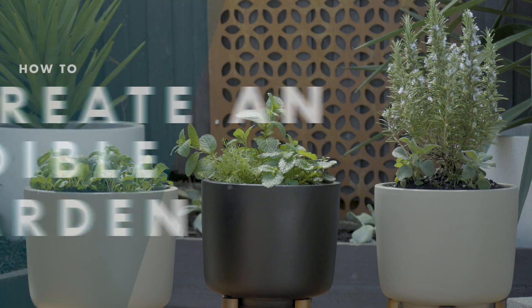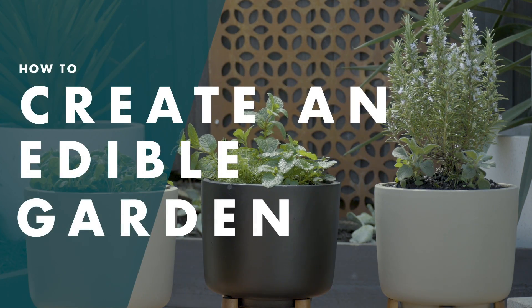I'm Emily and I'm going to show you how to build your own edible garden at home. We'll turn your garden into a beautiful productive space that looks good and tastes great. We'll be creating three edible garden pots: one dedicated to smoothies, one specifically for tea, and one for cocktails.